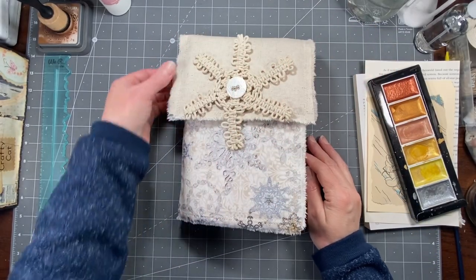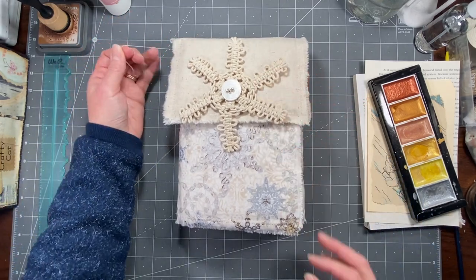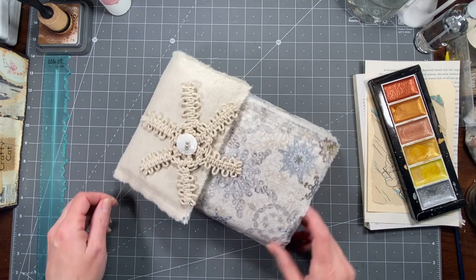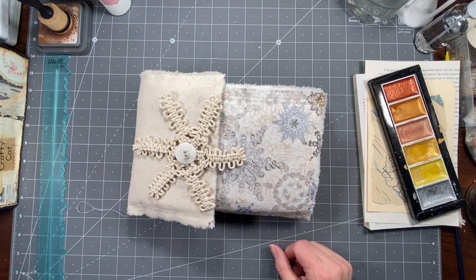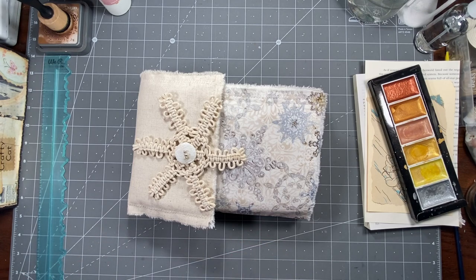Hi everybody, it's Amy at Crafty Cat, and today we're going to work some more on this wintry journal. I know we've been working on this for a while, but it's been a slow process because I've only really been able to work on it when I am on here with you guys.